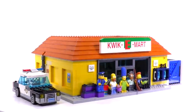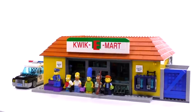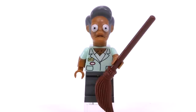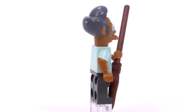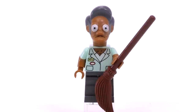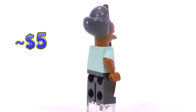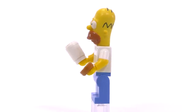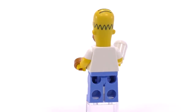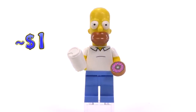The second and final set of the series was the Quickie Mart. Of course this is Apu's shop, so here is Apu dressed in his Quickie Mart uniform with his name tag. He is a little harder to get your hands on since he's only found in this set in this version, so he's around five dollars. Homer Simpson also appears here, but the minifigure is not exclusive — he just comes with different accessories. So he's just a dollar.